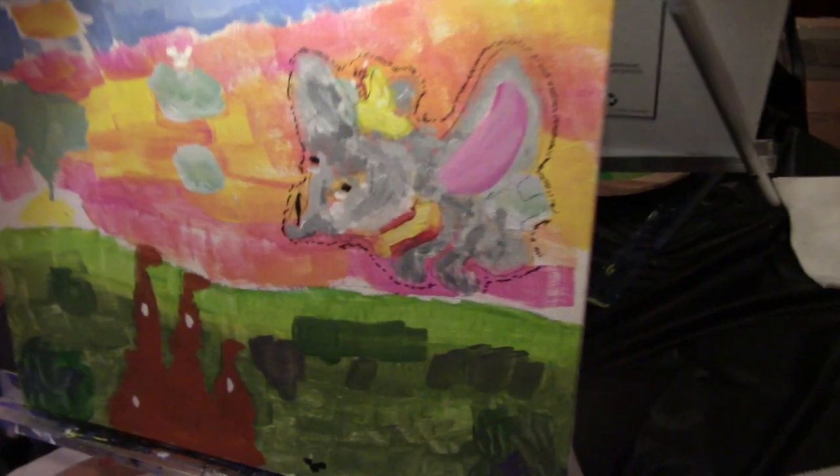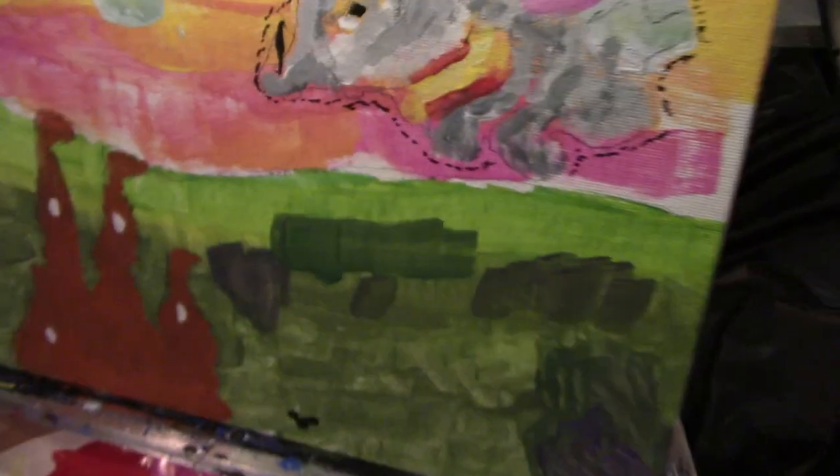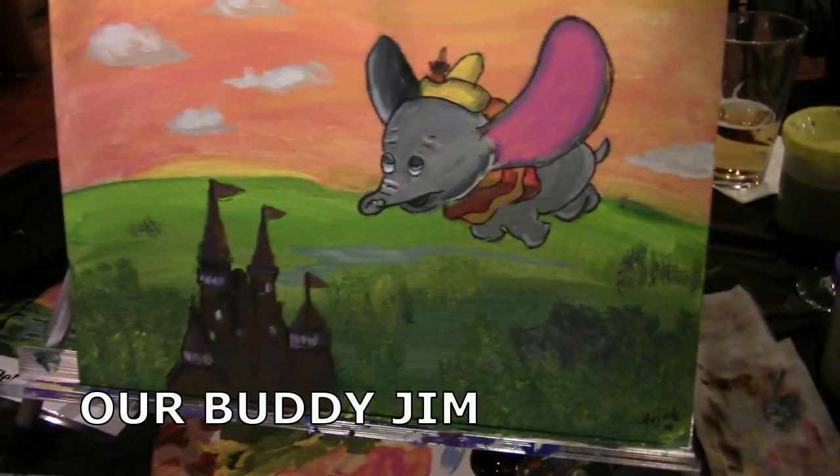This was hard! Hidden Mickey — in the sky! Dumbo holding his feather. He did really good though. Look at that. It turned out. Let me see your castle.